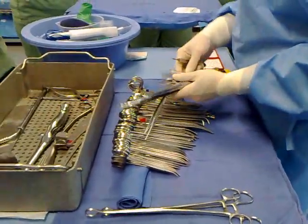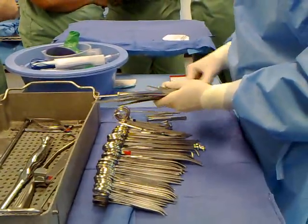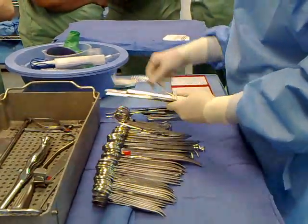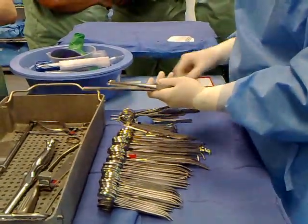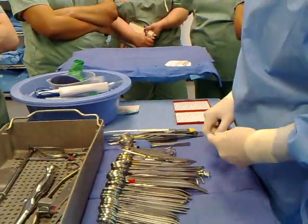Forceps — you can count forceps as a whole. One, two, three, four, five, six, seven, eight, nine, ten. Okay, ten forceps total.